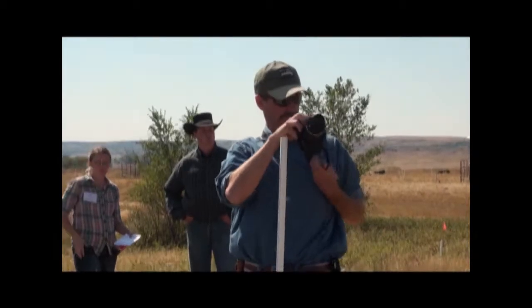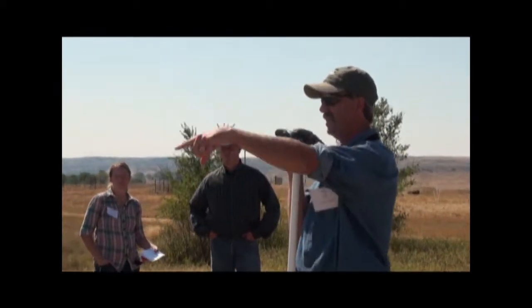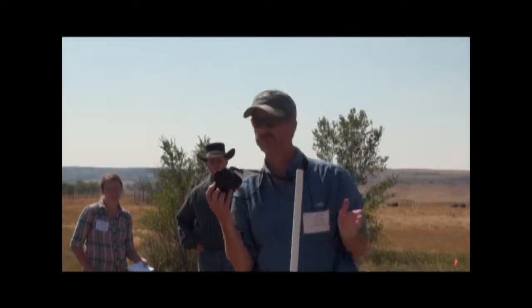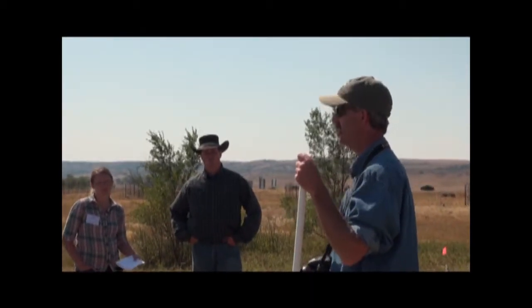Then I can turn around and do the same thing — lay out my 100-foot line and do the same thing, and likewise on the third one. That way I've got pictures from all three points, all three transects.